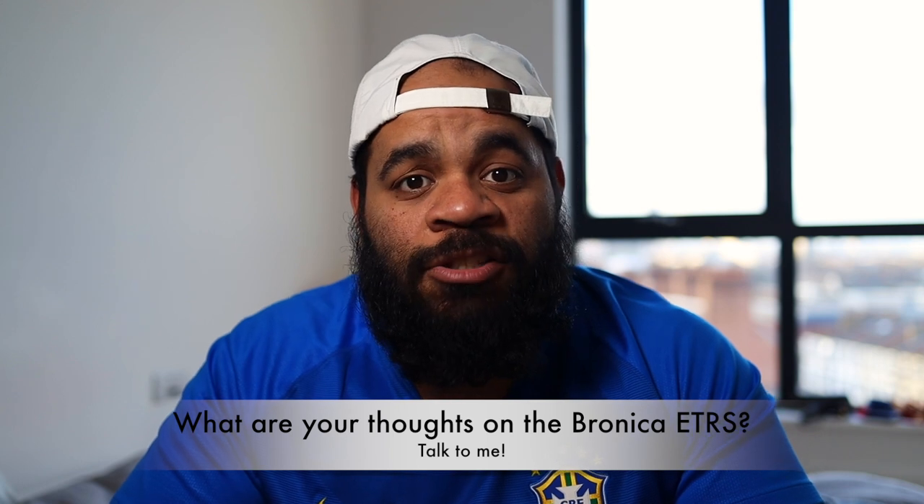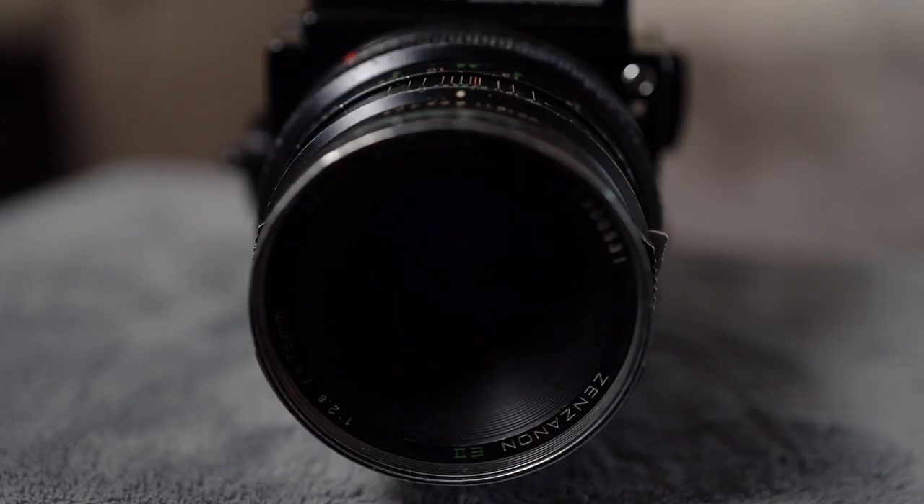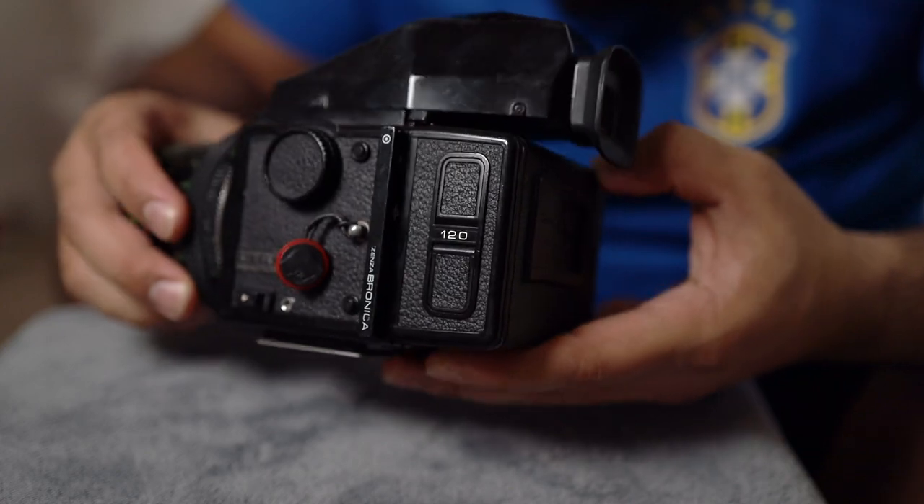I'd love to hear from you — do you think this is a good alternative to the Hasselblad and Mamiya SLRs? Do you think you'd pick up an ETRS over those cameras? Is this one perhaps worth the price? Drop me a comment and we can discuss. That's what I got for you today. I hope you enjoyed this review. I definitely really like this camera, and I think if you pick one up, you'll be very happy with it as well. If you enjoyed this video, please give me a like, and if you want to see more videos like this about film photography, go ahead and subscribe. Peace.